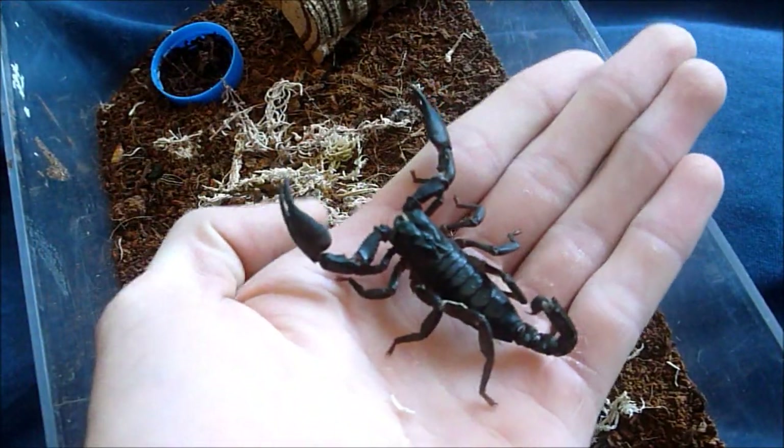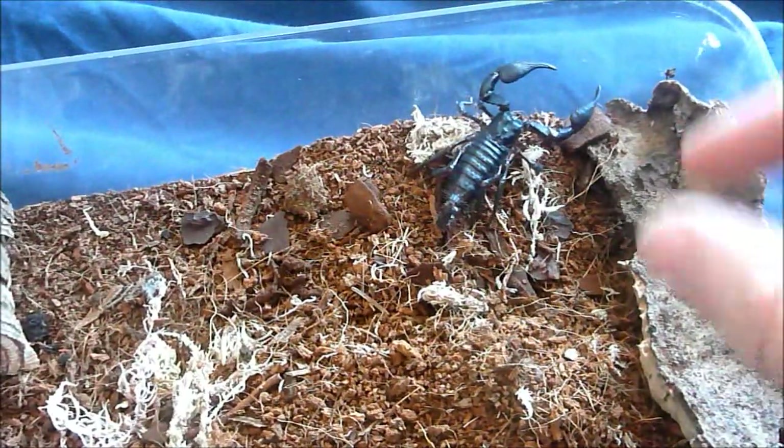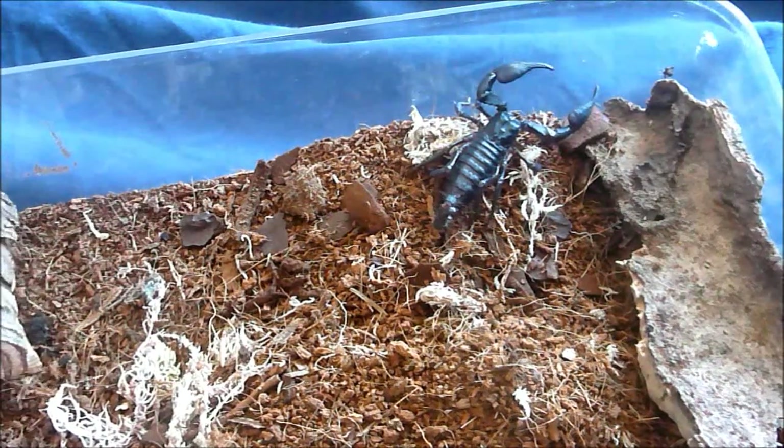It doesn't cause the scorpion any harm at all. No harm will be caused to the scorpion, and you can see that's an easy way of picking it up and you can move it around as you see fit.